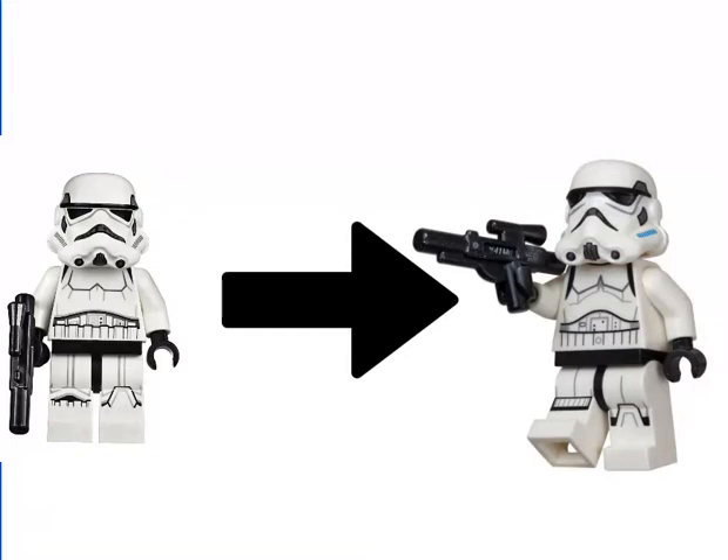Next up at number 4 is the Stormtrooper. The Stormtrooper on the left is from 2014, meant to be the original trilogy Stormtrooper. The one on the right is the Star Wars Rebels Stormtrooper from the exact same year, 2014. The problem I have with the Rebels Stormtrooper is that gray line under the eyeballs — it's cut differently — and the mouthpiece just bends down a little bit too much. The printing on the body is a little bit weak and weird, trying to look way too 3D. It just looks like a very ugly minifig and I don't understand why anyone would want it.